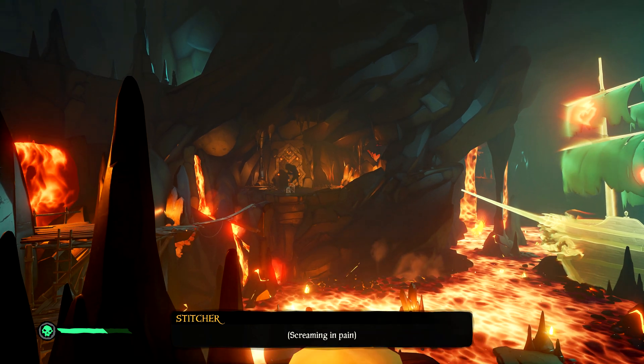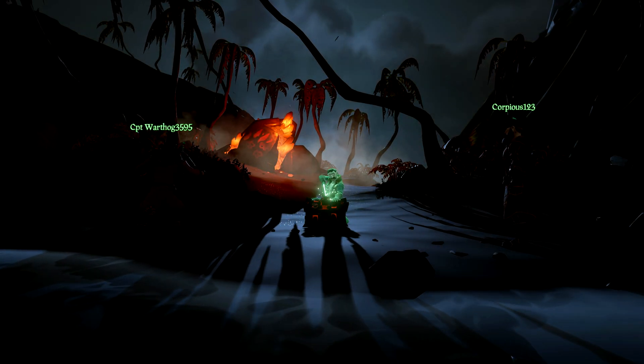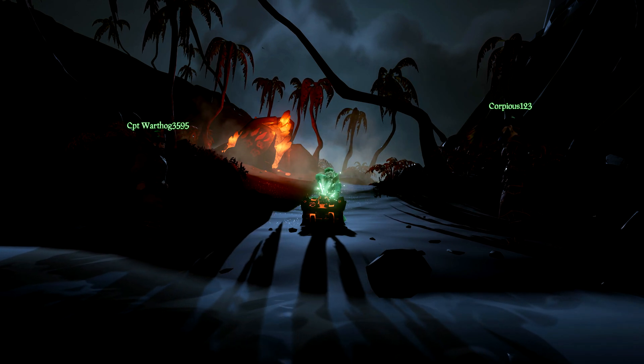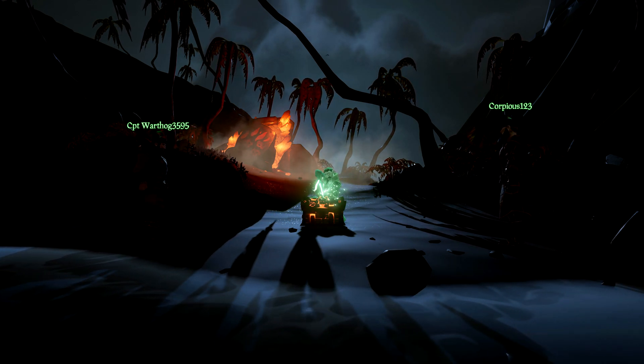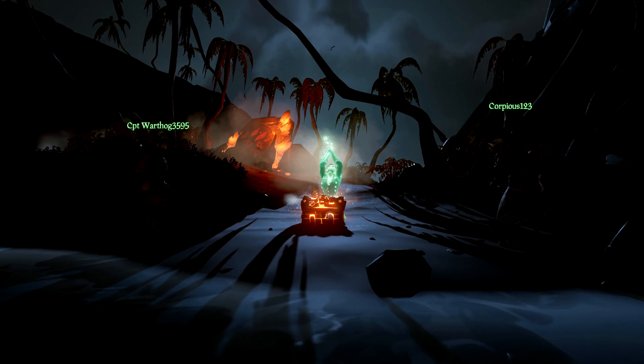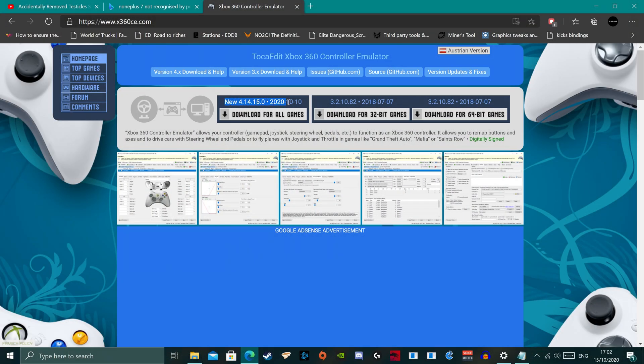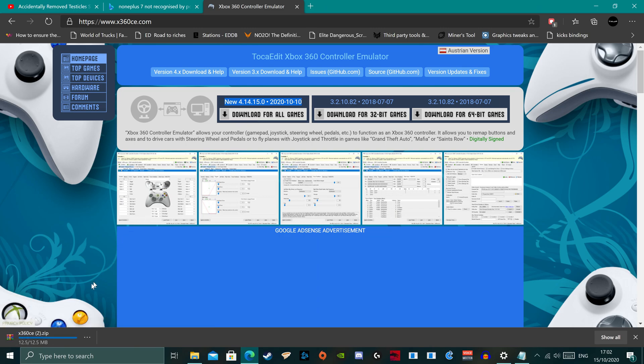Just a quick heads up: for some reason the X360CE software is a little bugged visually — some tables overlap and you can't see what some of the buttons say. We can still work around it though, so it will be fine. Make sure your racing wheel is plugged in. I would say restart your PC with it plugged in so it's connected from startup. Then download X360CE, and once you've downloaded it, open the X360CE software.